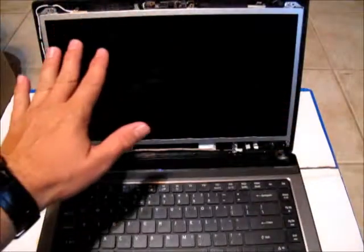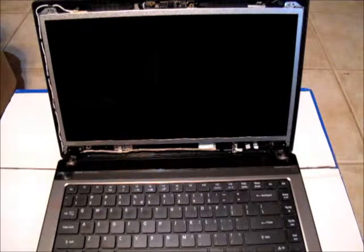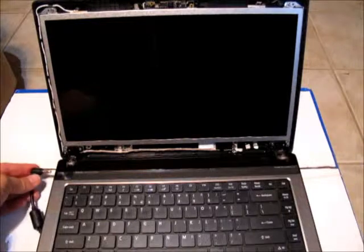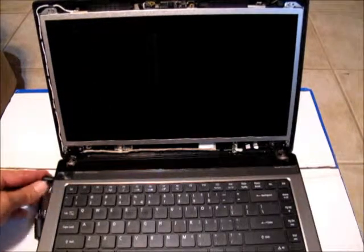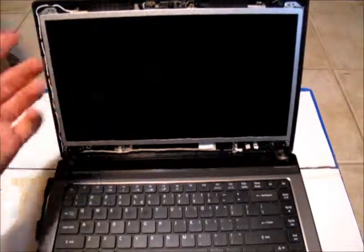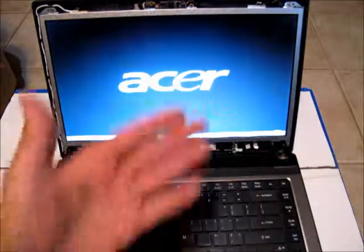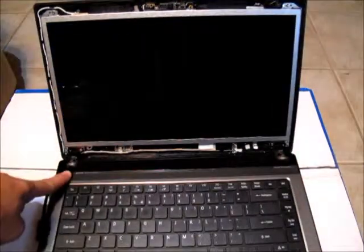Before reinstalling the bezel, check to make sure the new screen is working and connected correctly. Pop the power plug back in and boot it up temporarily to see if the screen comes up as normal — hit the power button. Since we can see the screen is working, hold the power button down to power the computer off.